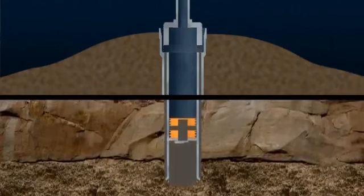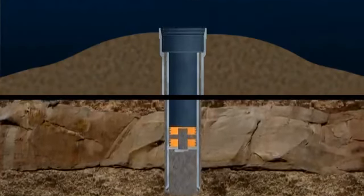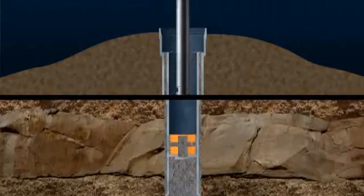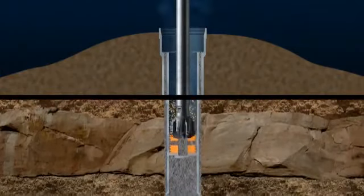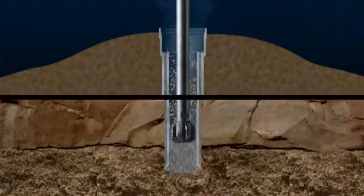The cement plug tool is removed, and when the cement has set, drilling continues with a smaller diameter bit, penetrating the cement plugs and float collar and into fresh rock.